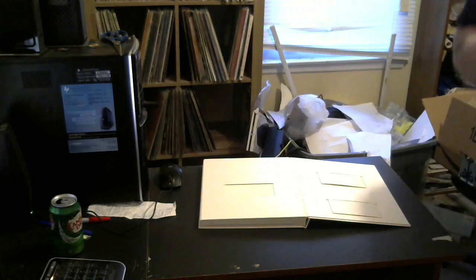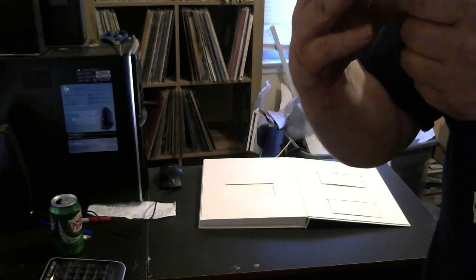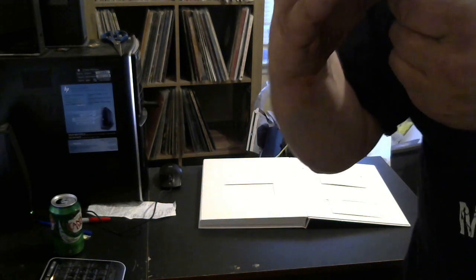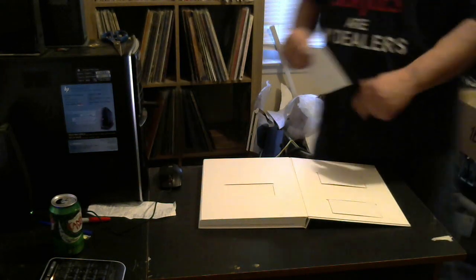And this is the Blu-ray. I believe the Blu-ray is the mono version of it — mono transfer. I can't wait to stick this in my Blu-ray player.